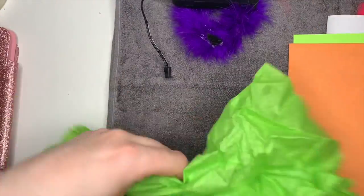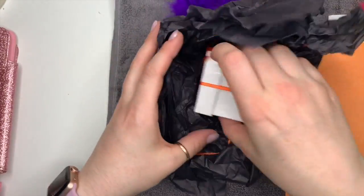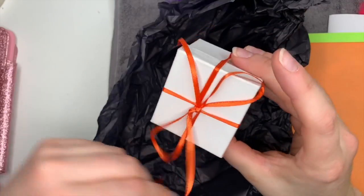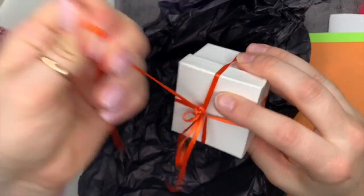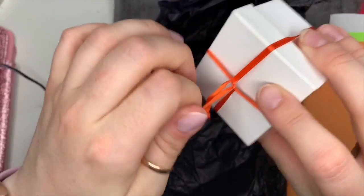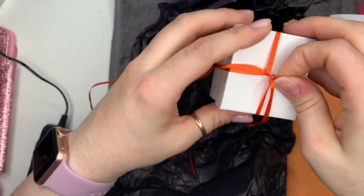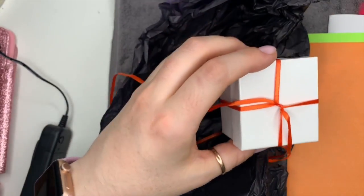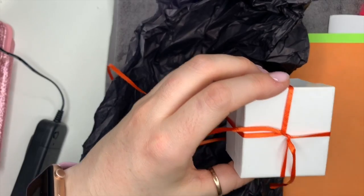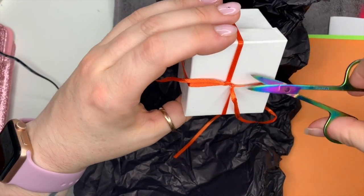She packed everything in green, orange, black, and I think purple tissue paper, which is great because they're all Halloween-y colors. I couldn't get into the box easily, so I just found some scissors because I didn't want to waste time trying to undo those knots. I was like, 'I don't care about you, ribbon!'